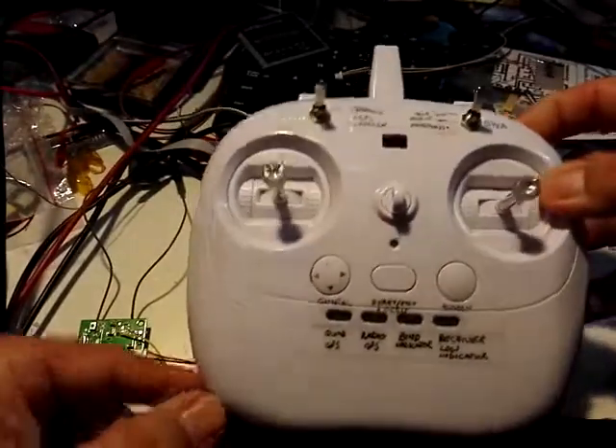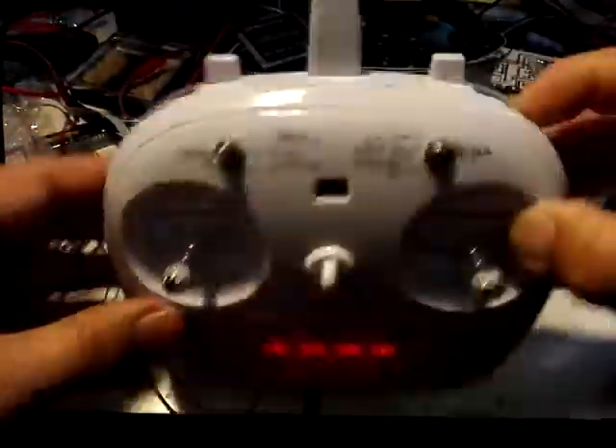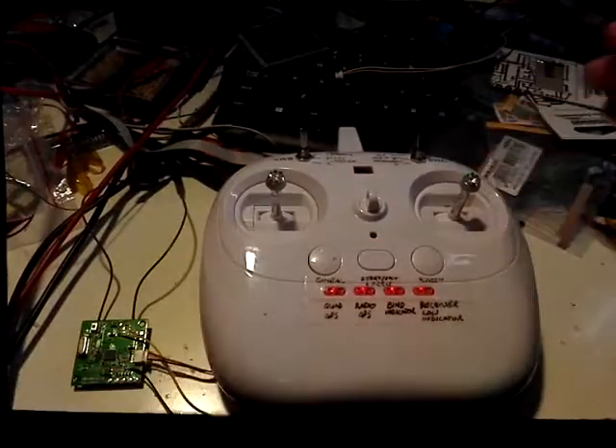First of all, power the transmitter. When you power it while holding down the far right button — Switch D — you will get this light flashing. That tells you it's in bind mode. You can now leave the transmitter for the rest of the operation.